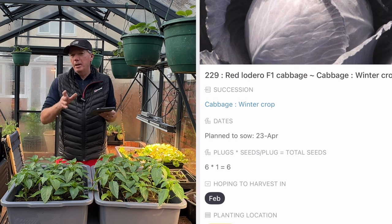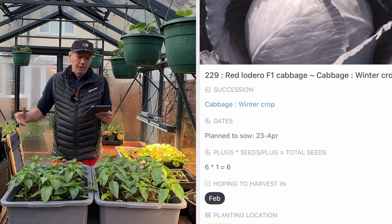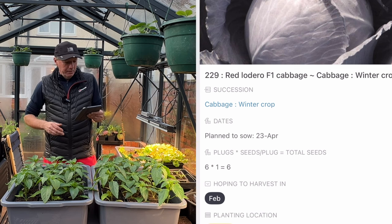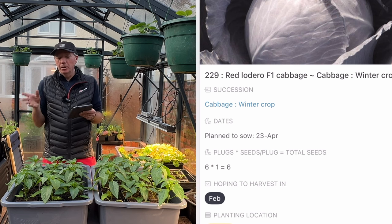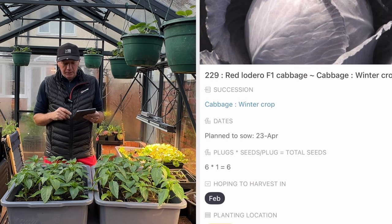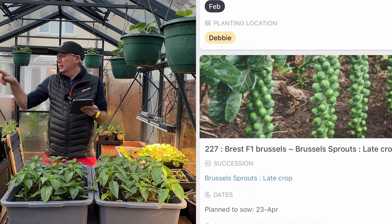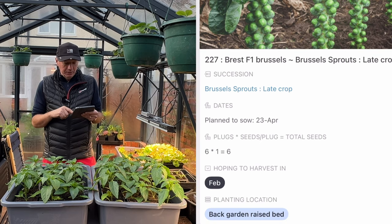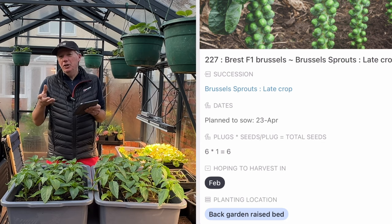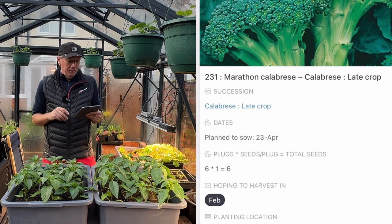We like to have red cabbages pretty much all the way through the year — we don't quite make it, we've just finished our last one, but 10 months is better than nothing. I've chosen Ledero because these will almost certainly go on the allotment which has club root, and Ledero is a club root resistant variety. I'll also do a few more Breast Brussels sprouts and some calabrese — basically about six plants each, just in case an opportunity opens up, and the seeds are really cheap so it's definitely worth it.